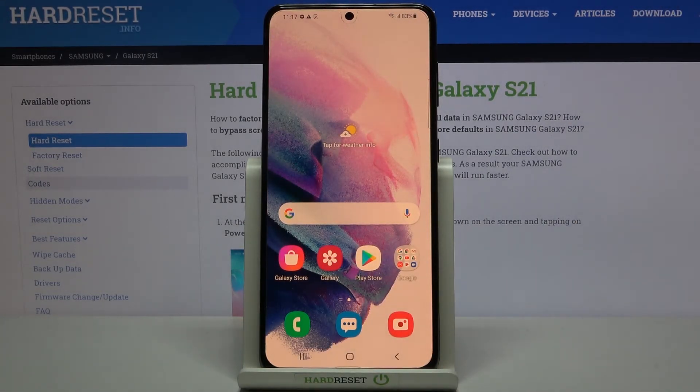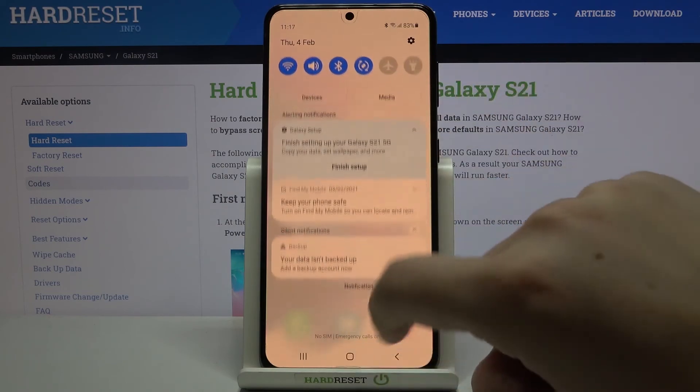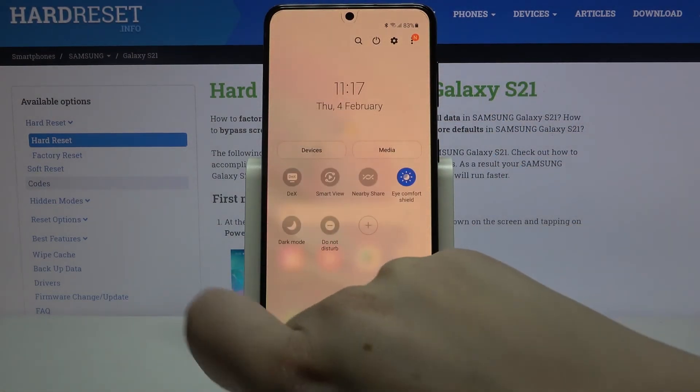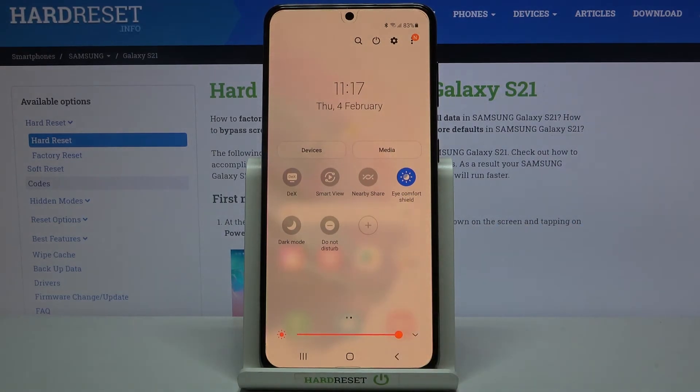As promised, here's the much faster access to this feature. After customization, you can turn it on or off with just one tap. Simply fully unroll the top bar and find Eye Comfort Shield right there. It's currently on — if you'd like to turn it off, just tap it and the screen returns to its normal state with much cooler colors.